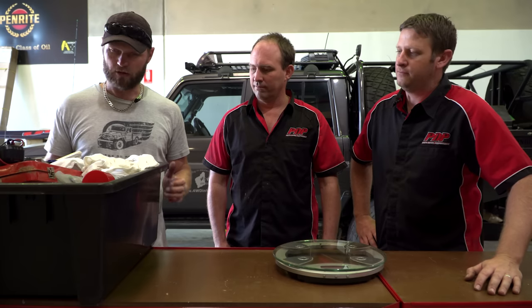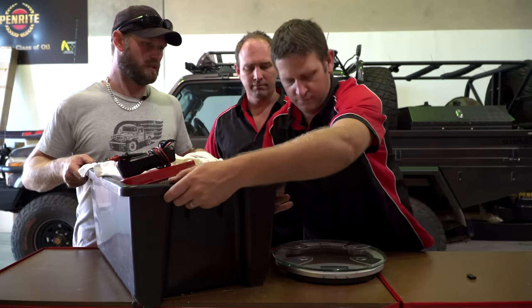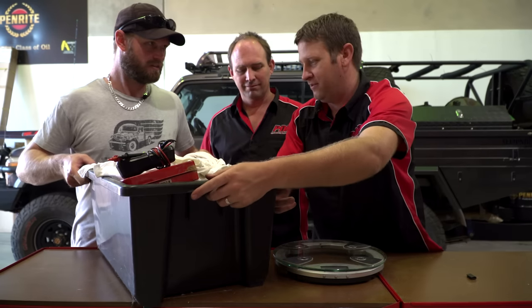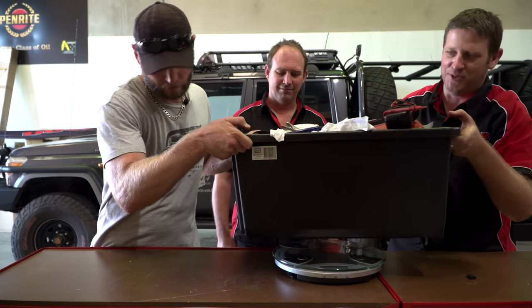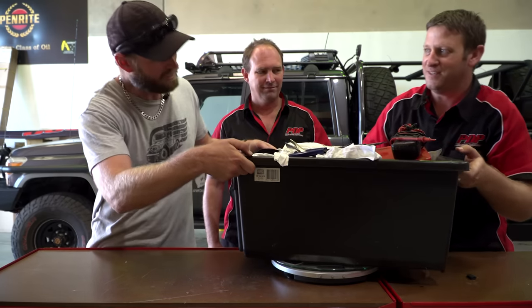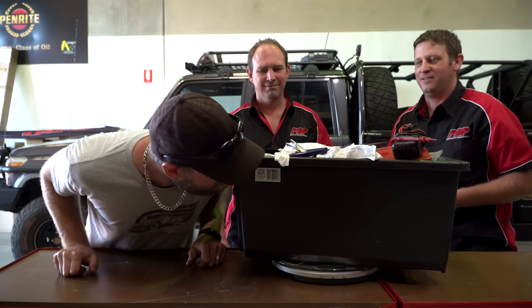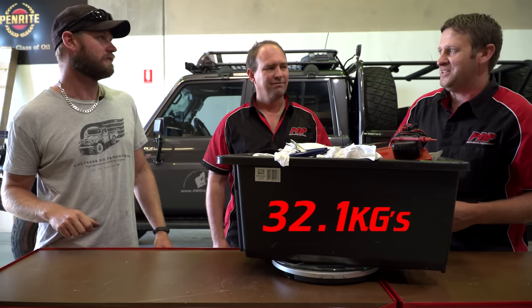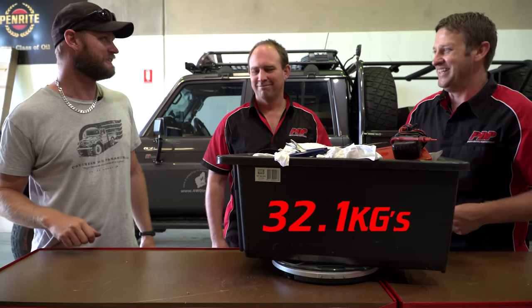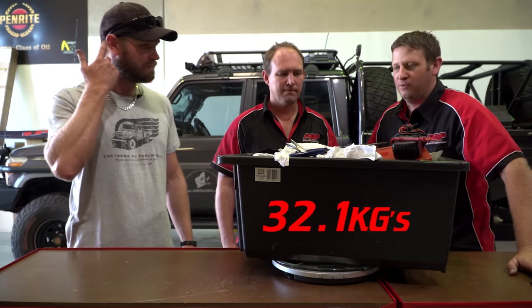So we've now got the whole kit in this black tub and we're going to weigh it. What's your guess? I reckon about 24-26kg. Forty? It came in at 32.1kg — closer to my guess, so I can have a beer. I think it's alright — it's probably more room than weight, and we did just chuck it all in.